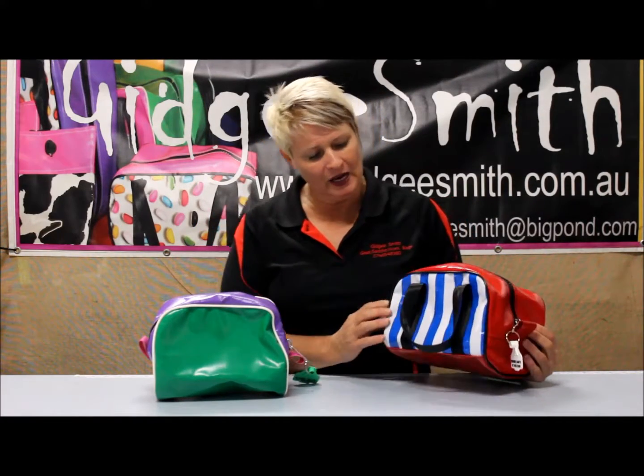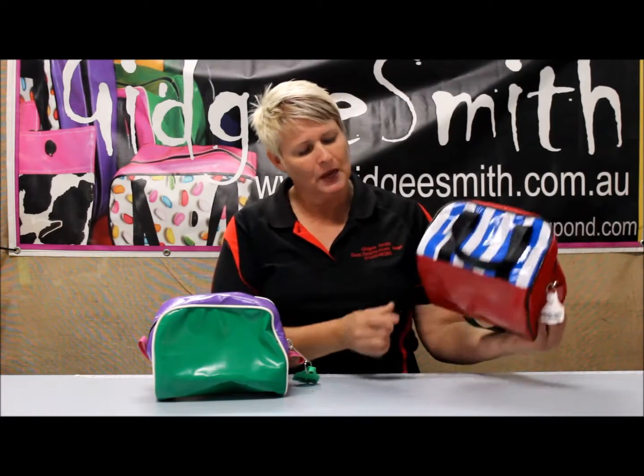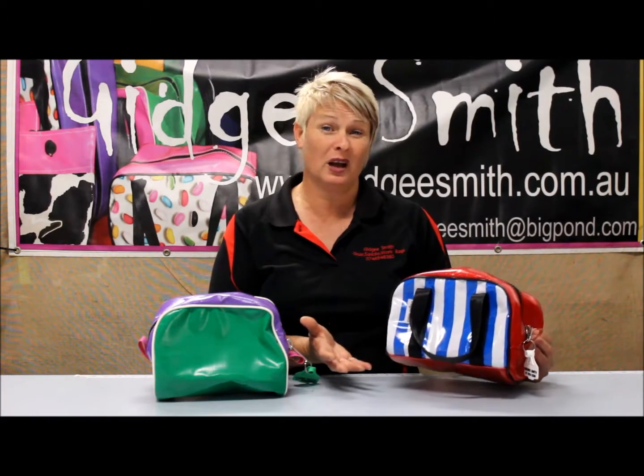The ones with handles come with three combinations: a plain top, plain base, and oilcloth side; or a plain top and jellybean side; and they also come in the cow range of fabrics.